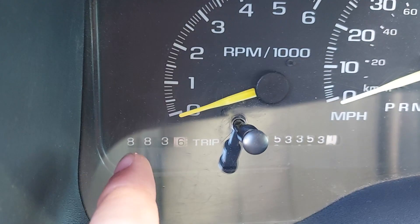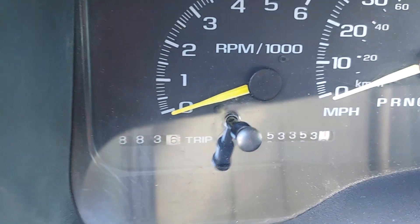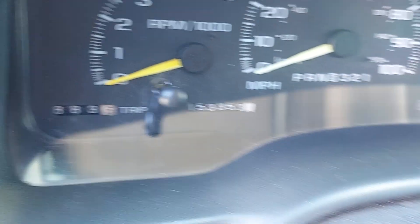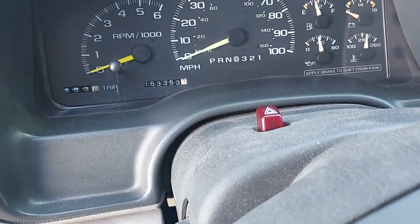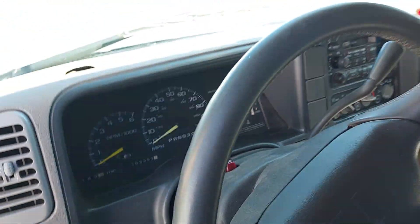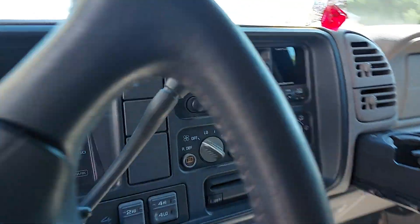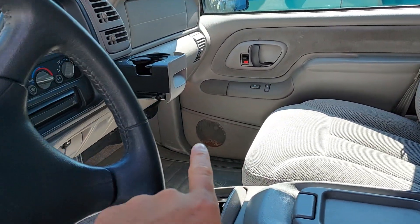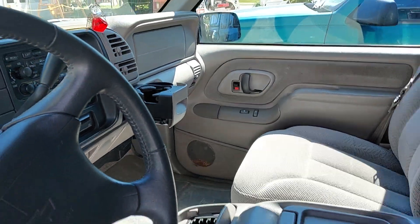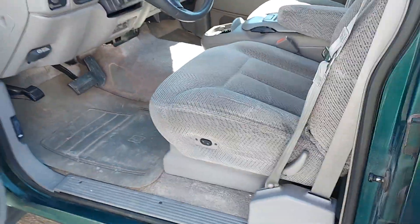Look at that — 883 miles on like one tank of gas. Isn't that insane? It's a 42-gallon tank, and it has 153,000 miles on it. Good truck. It's got a cup holder, CD holder, and a nice radio. Really comfortable seats with a power seat up front.